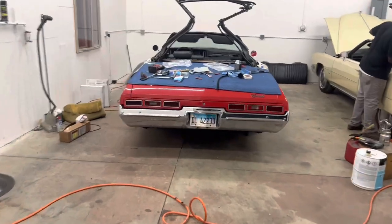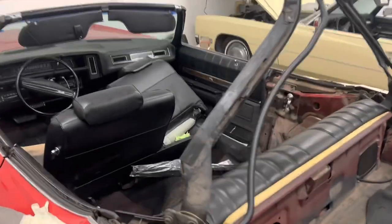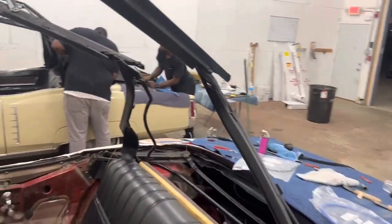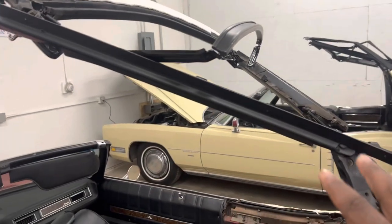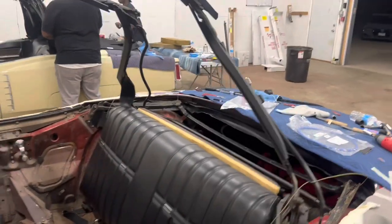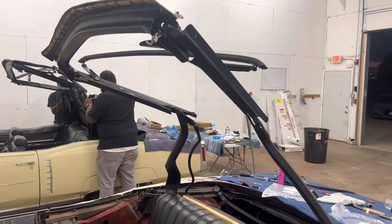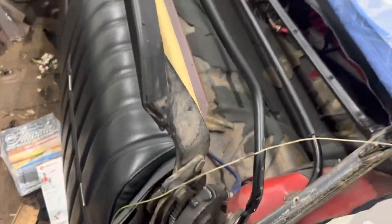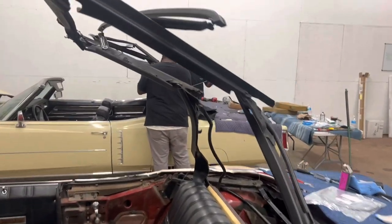This is the other toy. Just so y'all can get an idea on the process of what's going on with these convertible tops — y'all got to understand, you got to take everything apart. You got to break down all the little bars. You got to replace all this stuff because you got to remember, this stuff is almost 50 years old. People be thinking it's just put a new rag top on — nah, you got to do everything.